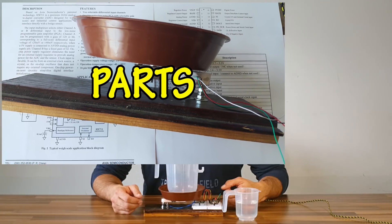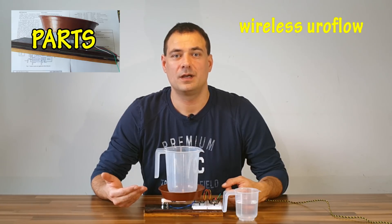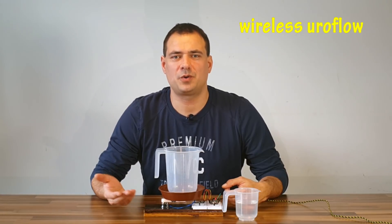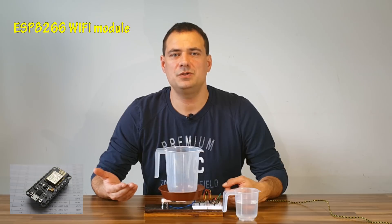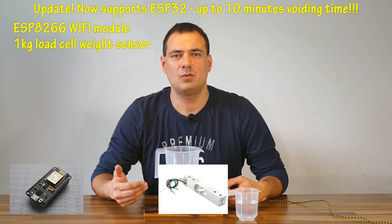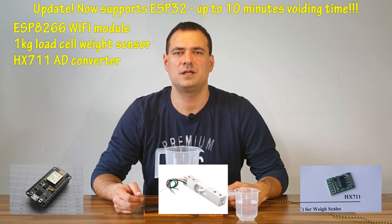I decided to show you how to make a wireless Euroflow as an added value — it is even cheaper. Most commercial products are either wired or use Bluetooth. I will use an ESP8266 Wi-Fi module, a 1kg digital load cell weight sensor, and an HX711 converter. The hardware is really simple and cheap.